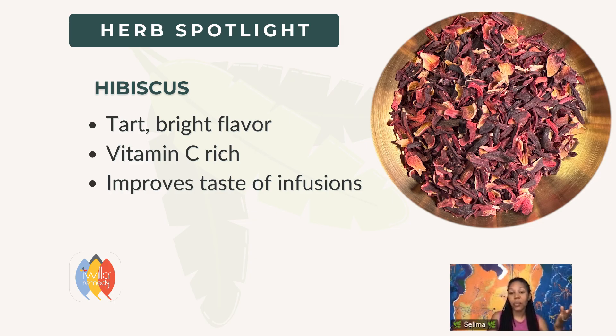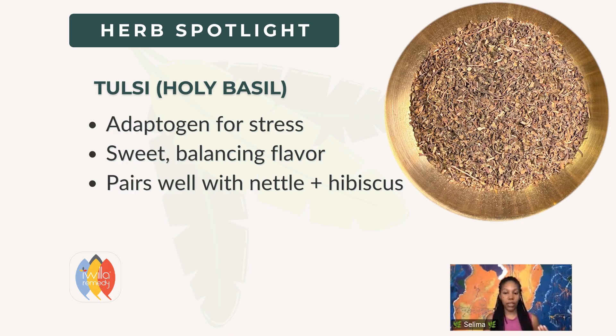My son Niles is now at the age when he's like, 'I'm not drinking this, this is nasty.' So without adding sugar, I have to find ways to make it more palatable. Tulsi will make it more palatable as well — it's in the mint family, it's not minty like peppermint, although you can add the mints too. It has a really nice sweetness. A really nice blend would be nettle, hibiscus, and tulsi. You can play with those combinations.